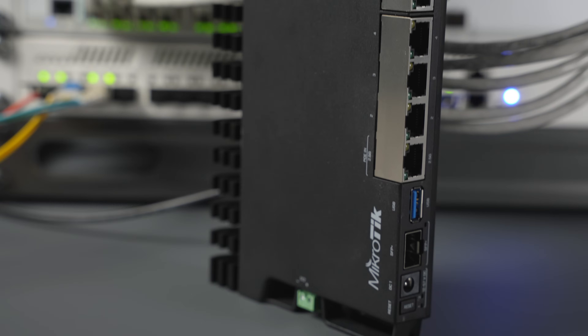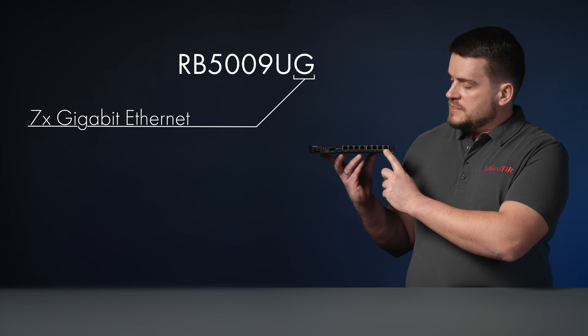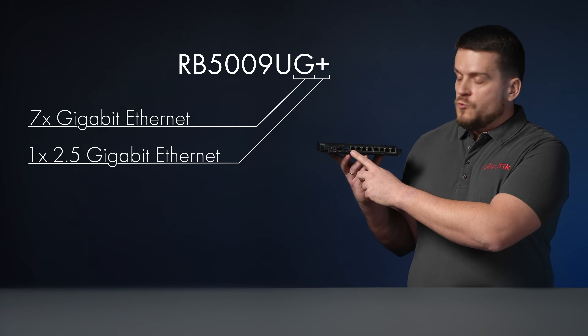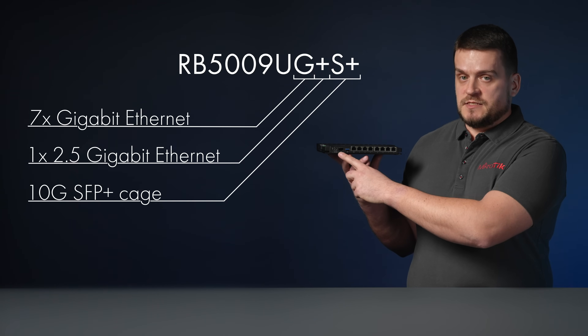Let's start with the base model of the RB5009. This board has nine wired ports and a full-sized USB 3 on the front panel. Seven of these ports are gigabit ethernet, one is 2.5 gigabit ethernet, and we have a 10G SFP+ cage here.